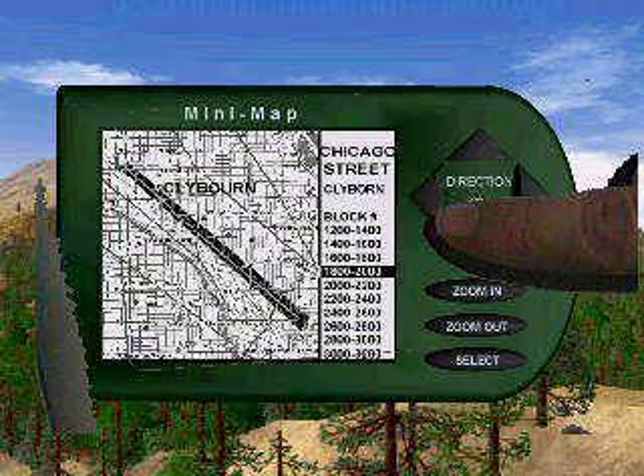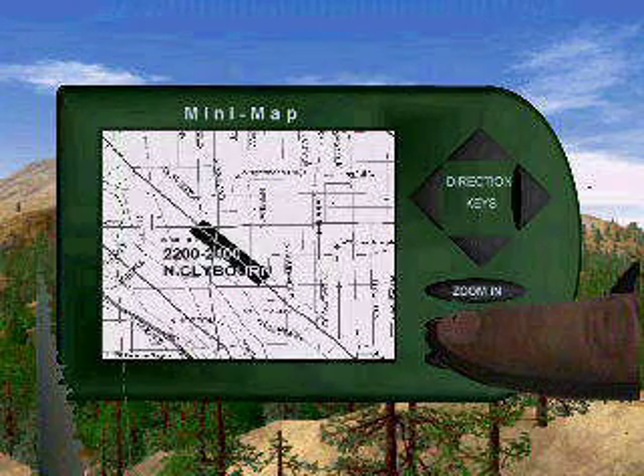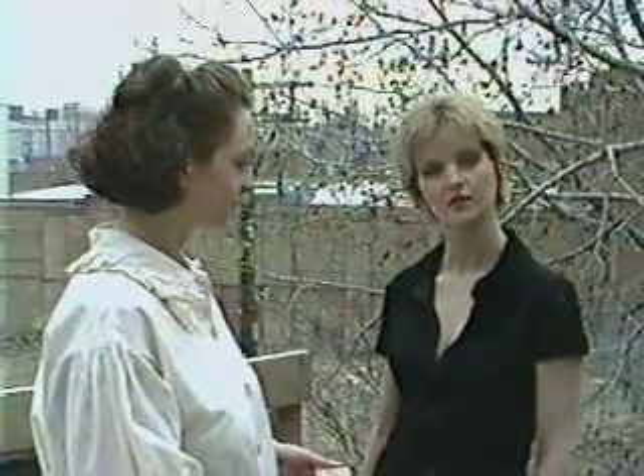Now you choose the block number. Scroll down to the block number you wish and hit select. The final step is to hit select and power the unit down. There, isn't that simple? Sure is.